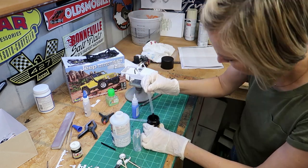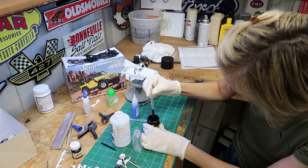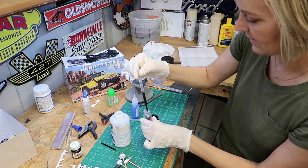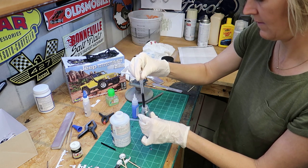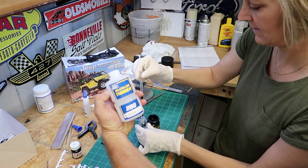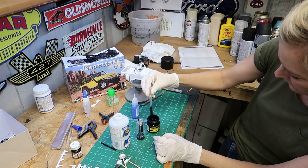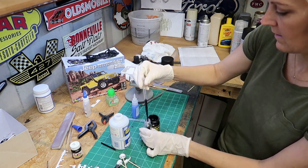She's going to mix some of this Mr. Hobby surface primer. I've already told her the ratio and how much, so we're going to do four milliliters of paint and we're going to do the same amount of thinner — we're using the Mr. Color thinner, it's not the self-leveling thinner. We'll probably end up needing a little bit more, but I don't want to make too much.